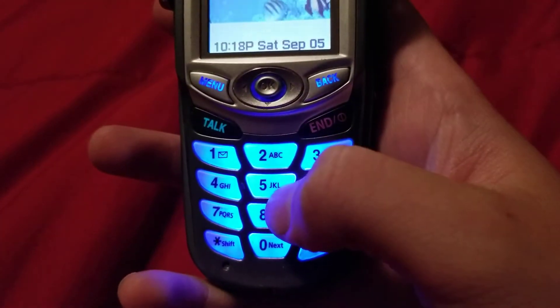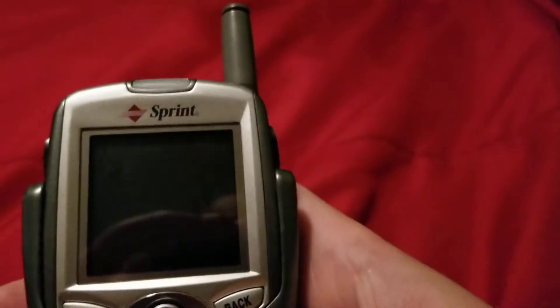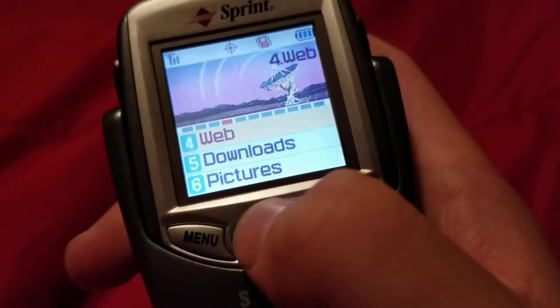This is a rubbery keypad. It lights up in blue. The talk and end keys are plastic, and this part is plastic here as well. On the front — I forgot to mention this — you're going to have your LED indicator, your screen, and your display. This is a joystick; it's also an okay button. It's pretty cool.